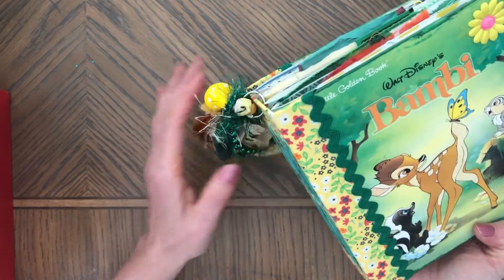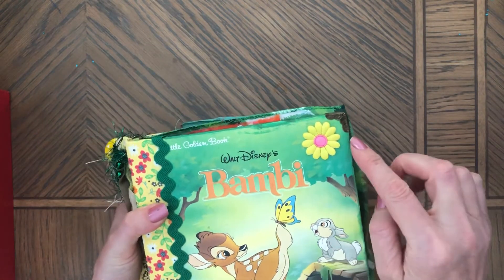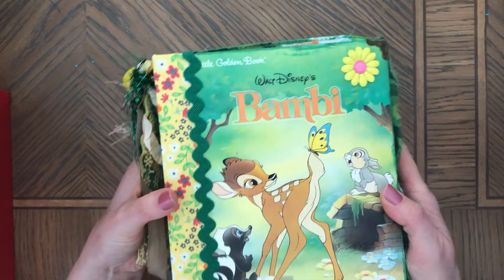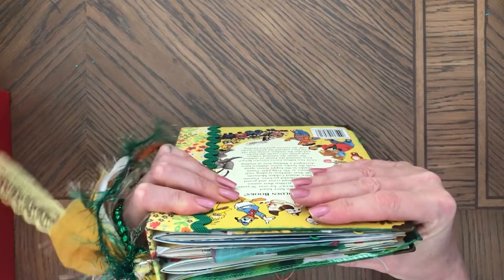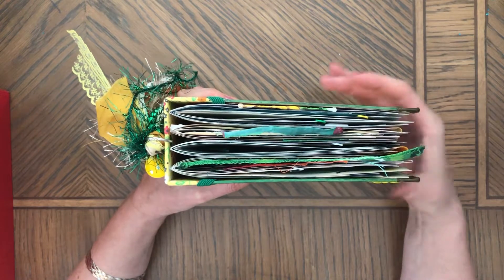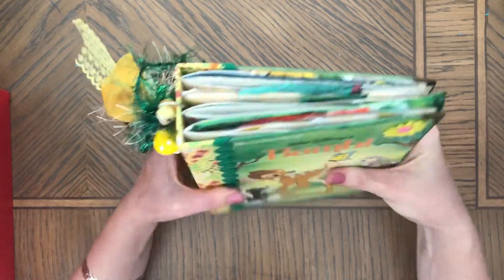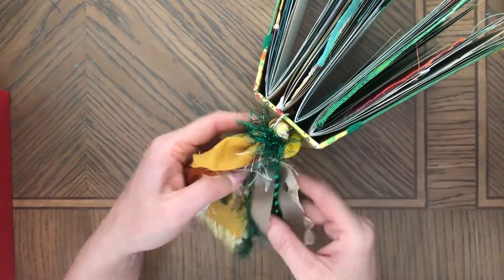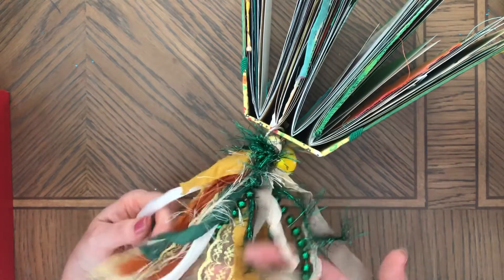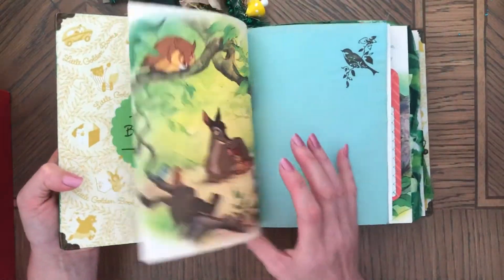The colors in the tassel are matched to the book cover. Underneath this flower there was a price sticker, so I covered it with an applique flower. The tassel has no glue in it, so if you wanted to, you can take it apart and just have these fabrics for whatever projects you need.